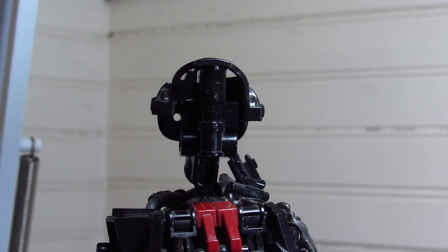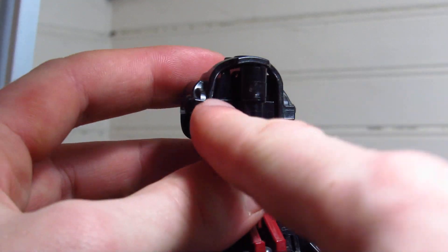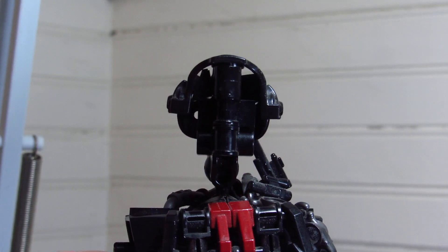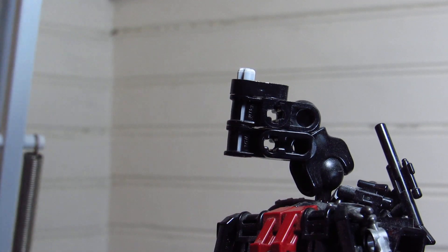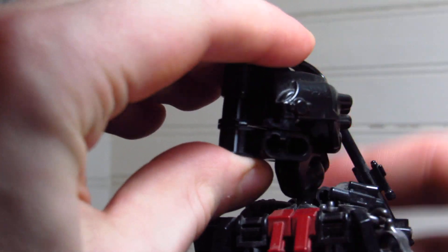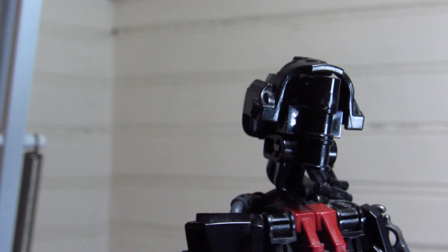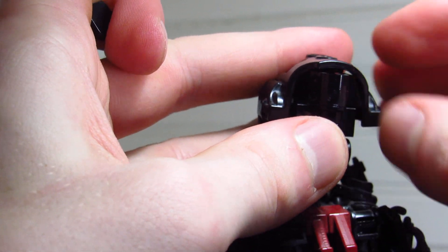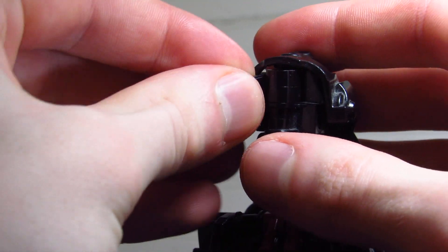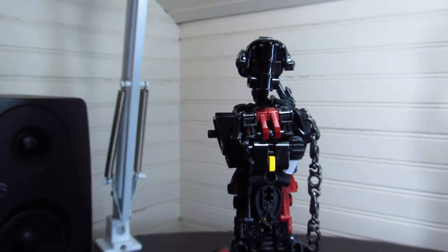Her actual face is supposed to be more or less just a normal human face in the lore. But she's supposed to have some kind of a helmet and visor that covers up her normal face as a bit of a disguise when she does her work — and for safety, because you gotta protect the melon. Her head got super messed up — one of the slopes got pushed in there. The construction is super simple at the core. These little pieces go in here not to be eyes or anything, but just to fill in that gap and get a bit of a visor look going.